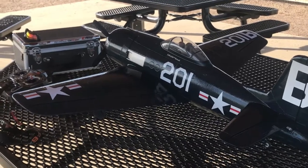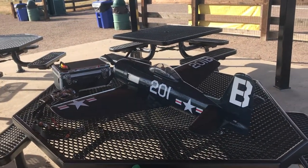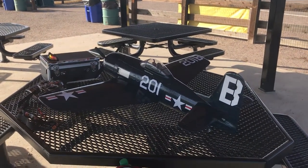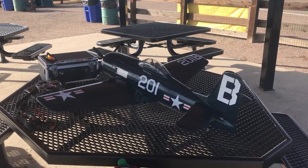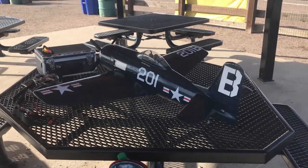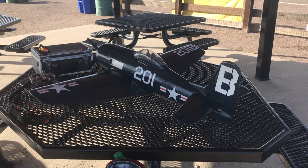Stay tuned — not the maiden flight, I've already got six flights on it — but stay tuned for a flight video on this plane. The up-and-coming plane I'll have by the end of this week is the new E-Flight Cirrus. I'm looking forward to that. Woo-hoo! All right guys, have fun. Thanks for tuning in, thanks for watching.